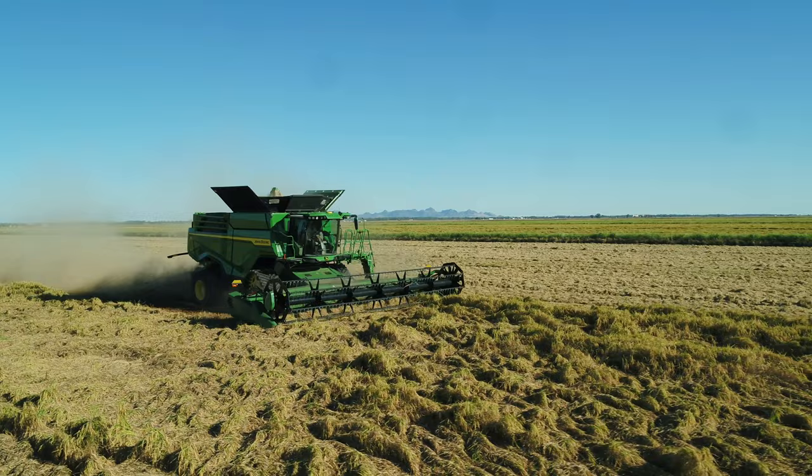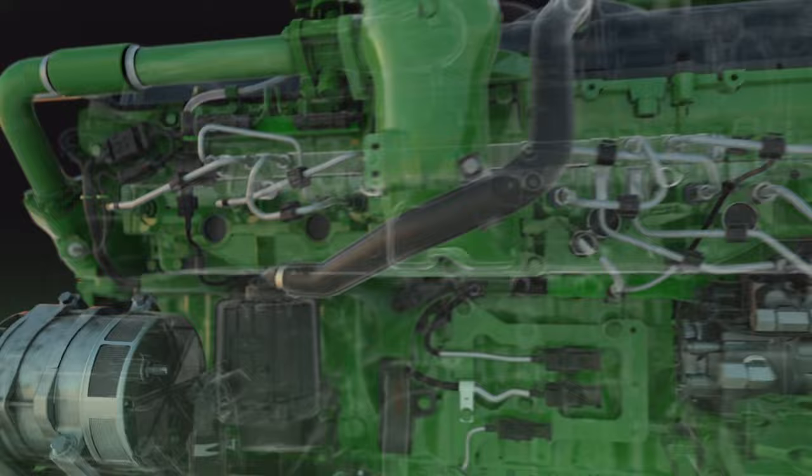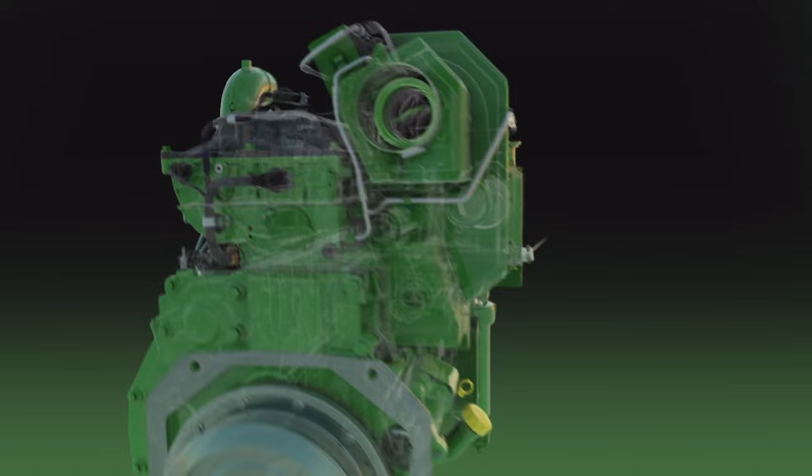To handle the additional capacity, the grain tank on the X9 1000 can hold up to 420 bushels. Built with a John Deere JD-14 engine, the X9s have increased capacity with minimal increased horsepower needs over the S790.